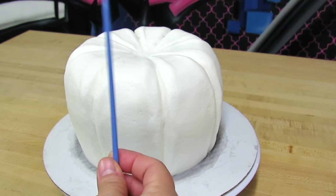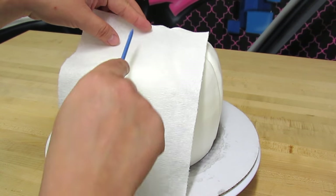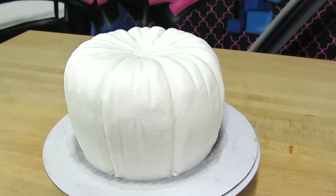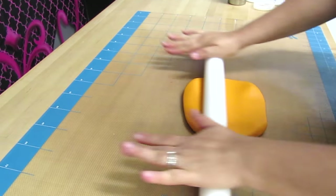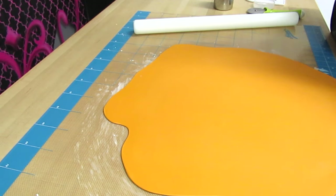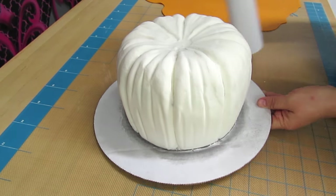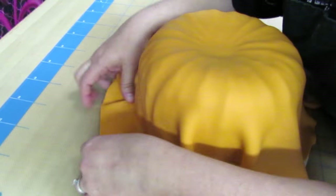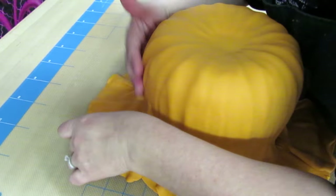Now I'm going to use an even smaller modeling stick to texturize the individual sections, using the same technique — you can get as creative as you'd like. The more lines you make, the more it'll look like a pumpkin. Time for some elbow grease! The easiest way to get my fondant to stick to my icing is by spraying water with my aerosol bottle. Keep in mind my icing is rock hard as it's been in the fridge overnight — the icing has to be hard or else we'll ruin our beautiful icing job and our awesome pumpkin texture with the fondant. Cover your cake like you would any other cake.